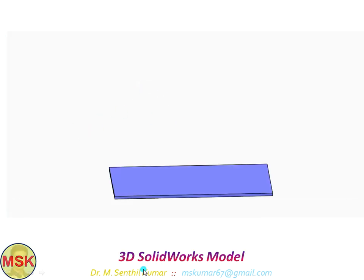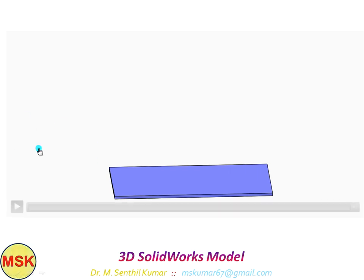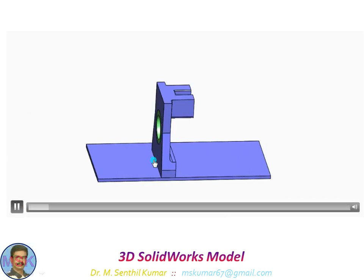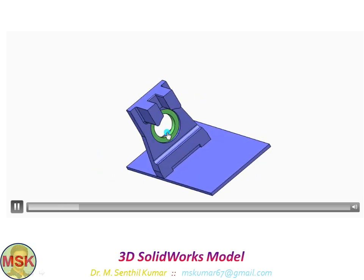This is the solid model video obtained from SolidWorks software. This is the base. On it, I am fixing the first 3D part member. The green one is the bearing.